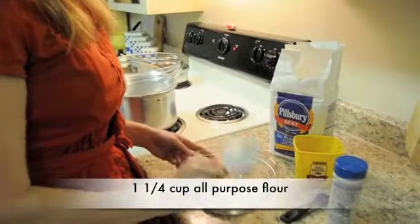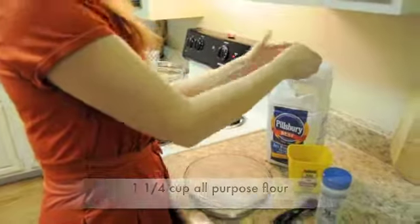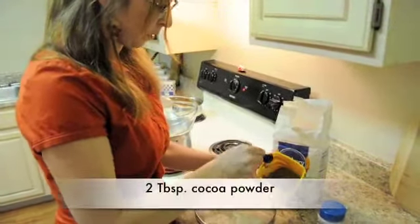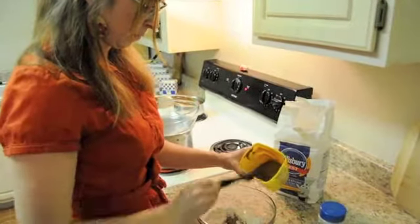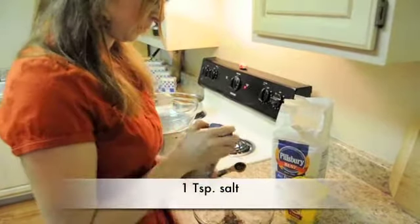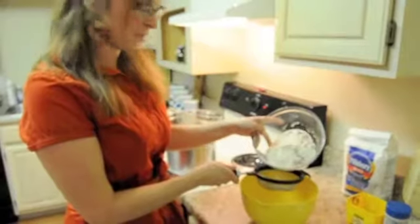I'm just adding the all-purpose flour, the cocoa powder, and the salt. I'm going to sift this together and set it aside — sift the dry ingredients.